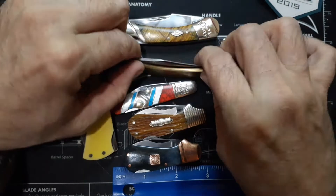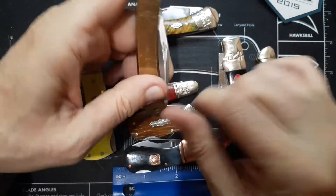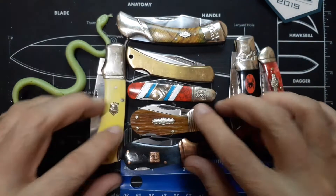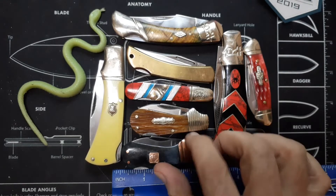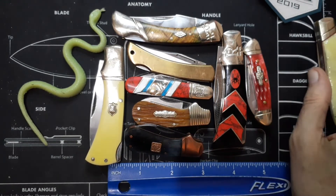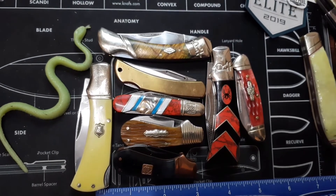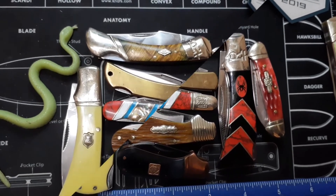Nice little knives to try out. This one actually has a little lanyard hole — you can put it on a keychain or something like that; it's not too heavy. So there you go. There's some little knives that I've already got. Like I said, it's end of the month and I haven't got paid yet, so I'm not going to be getting any knives in anytime soon. But when I do, I'll show them to you. A little subject about little knives — little lockbacks. Thank you for watching, and have a nice day. Bye.